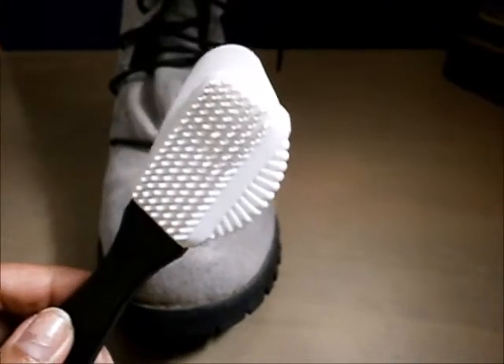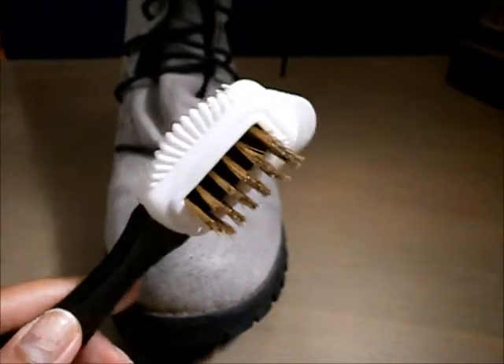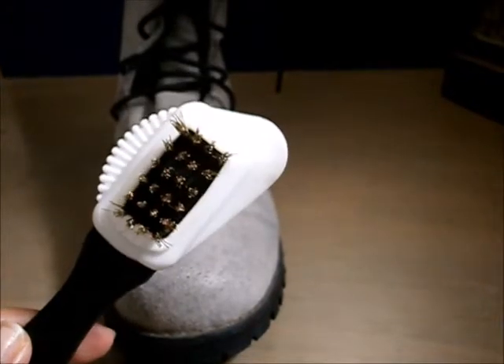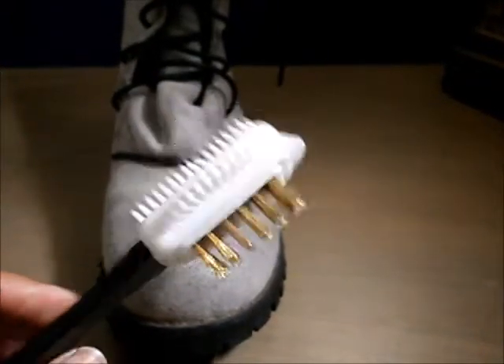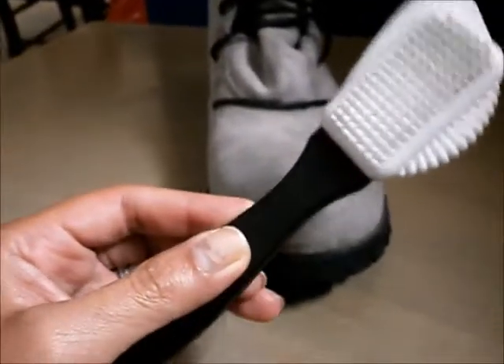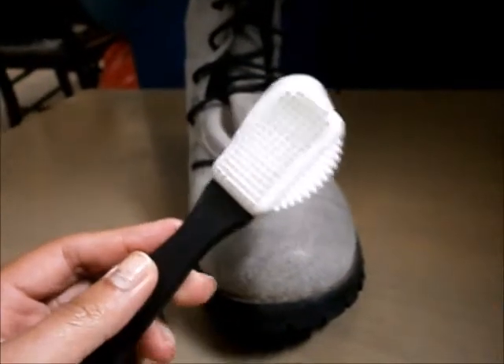Thank you so much for this product, ShoesLulu. I'm really happy to test this for free. This is an awesome product — I give it five stars. It's really nice and small, it can fit in your shoe box, and it's easy to clean; you just rinse it off.